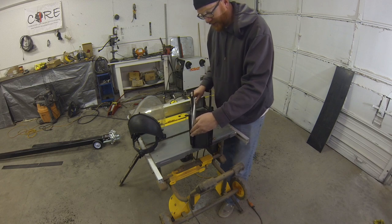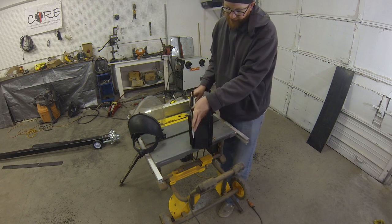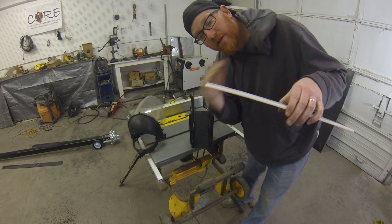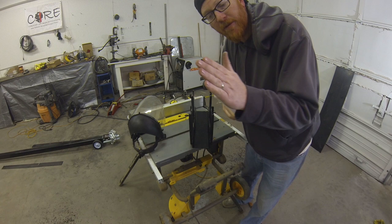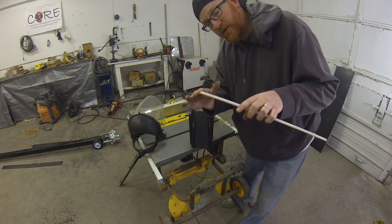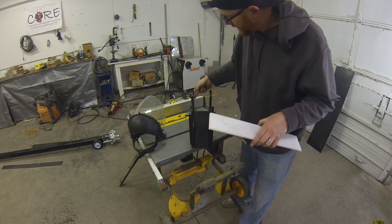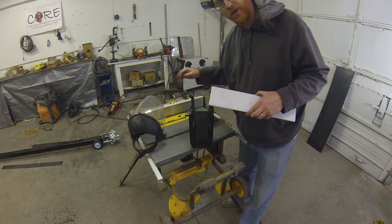I'm going to go ahead and do a strap all the way across instead of just these, to make it a little easier and a little stronger. Another thing we did was add a bevel here so we could have a little transition — if it's going to slide and hit a bump, it would kind of ramp over it. We added the bevel on both sides of the last trailer, so we're going to do a bevel here and here and here — just a 45-degree — and we'll tilt the table saw.